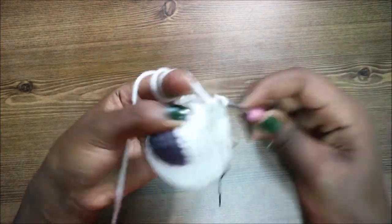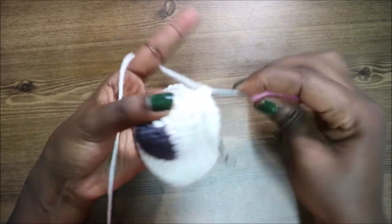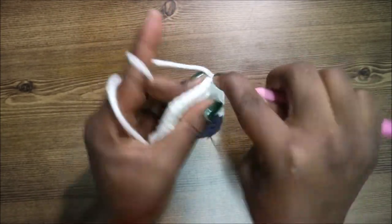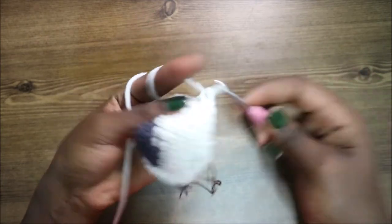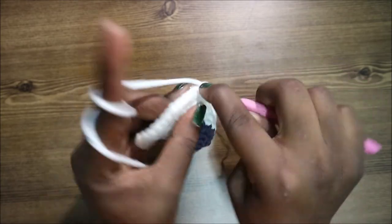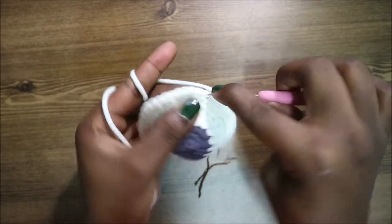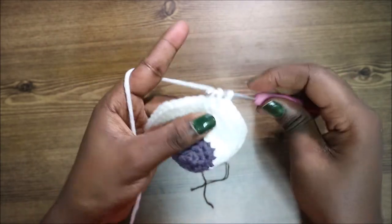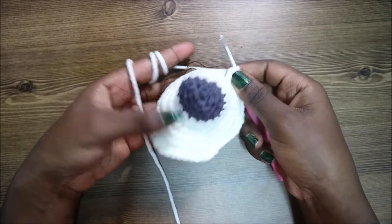In our tenth row, we're going to do six single crochets then increase and repeat all the way around for a total of 48 stitches. Single crochet one, two, three, four, five, six, then increase in the next stitch — keep repeating that all the way around.